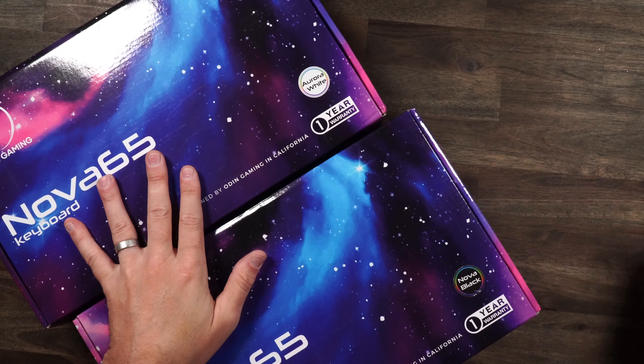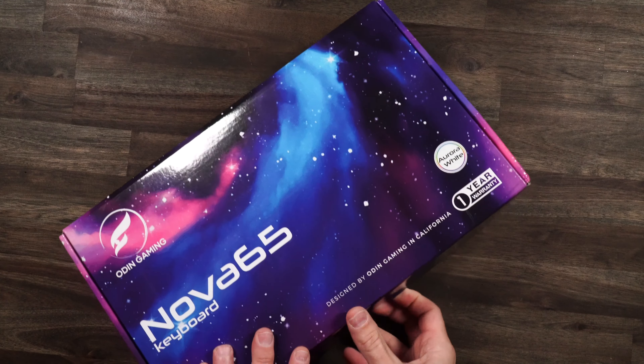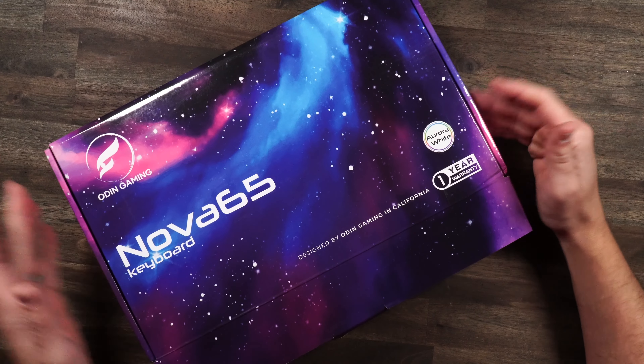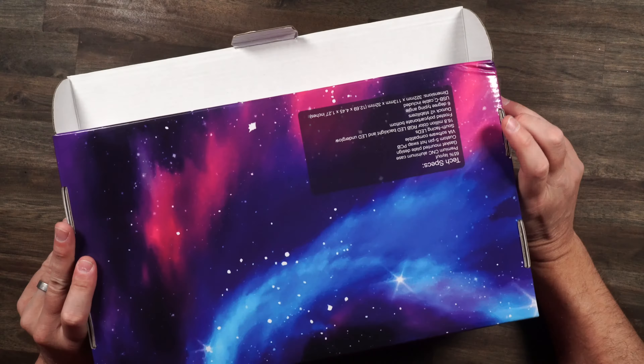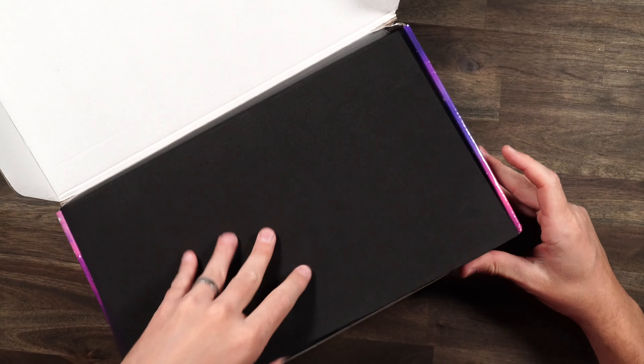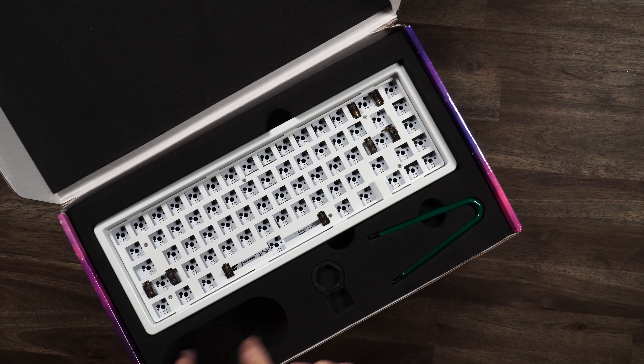Now for the meat and potatoes — the Nova 65 keyboards. We have the Aurora White and the Nova Black. Let's pop open the white one first. The packaging is just so cool — you got some specs right down here, it's just solid. This keyboard is packaged really well; you could use this foam for dampening or something.